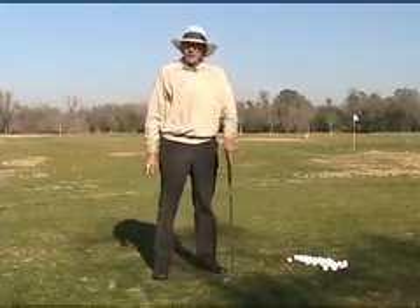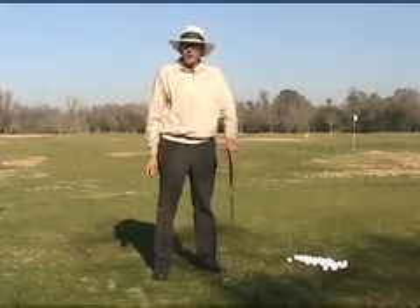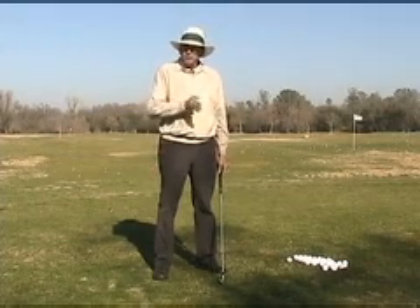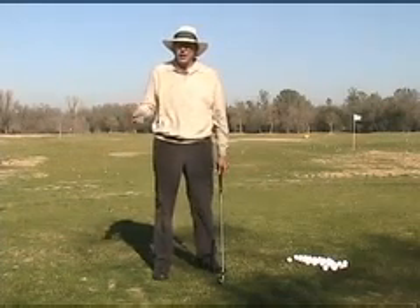The second feature associated with the issue of hand movement or position at address is the hand advance. This is a more static issue of how you present yourself to the ball, rather than some dynamic thing that we're using as a trigger to start the backswing.